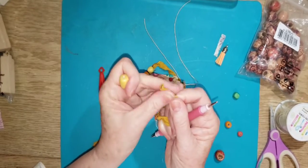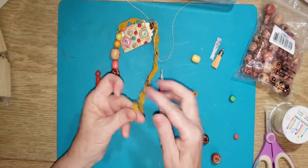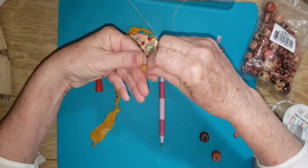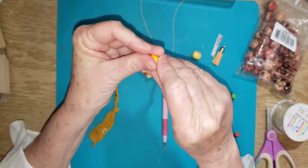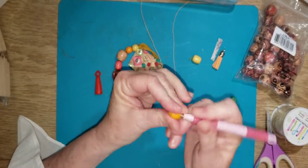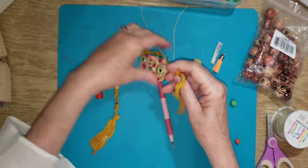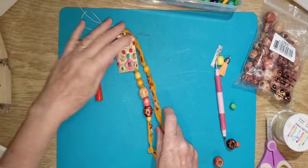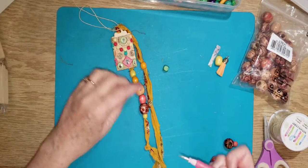That doesn't seem to be working for some reason - let's start with a bigger hole here. I'll twist it, poke it through, push it through like that. Now that's how it should have gone! Just pull it up however you want. Let's go with a little green - there's some green in here.